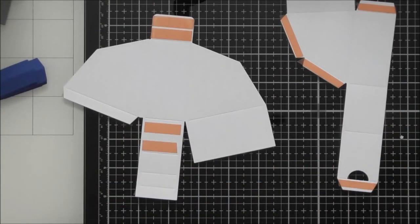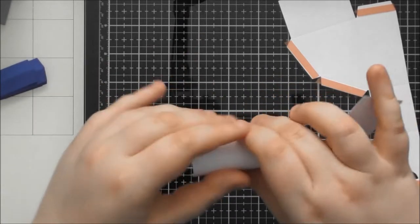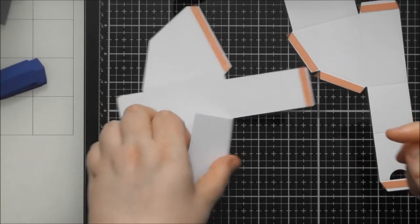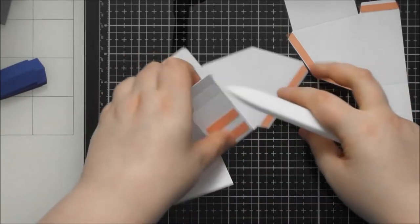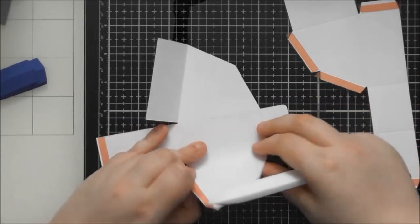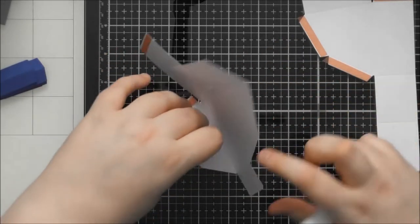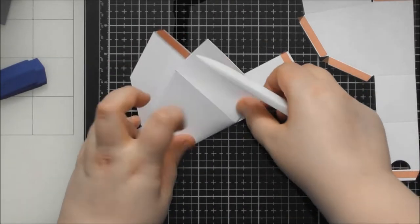We want to pre-fold all of these — everything is folding away from us for now, so the professional edge is always pointing up as you fold. Just make sure all of those are really good creases.